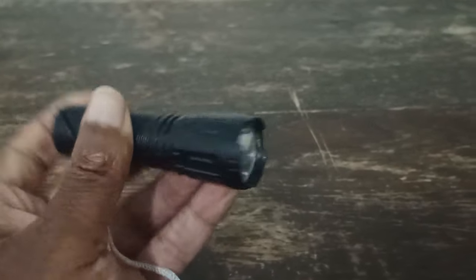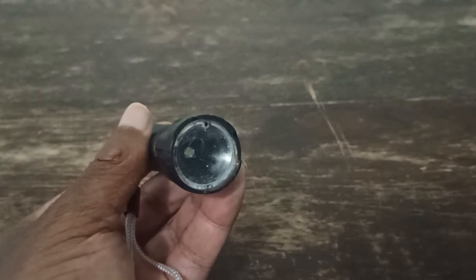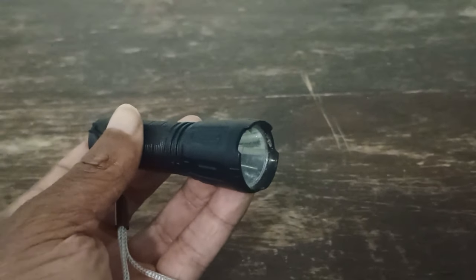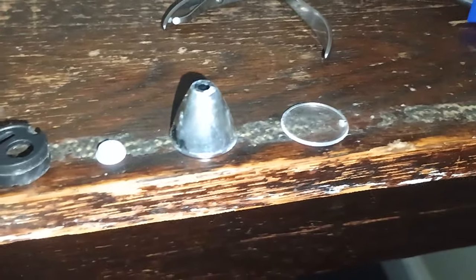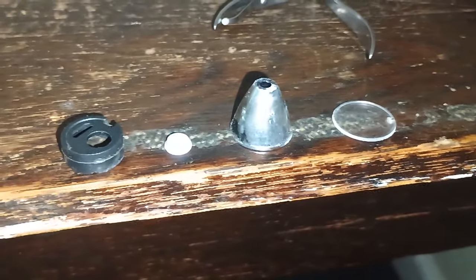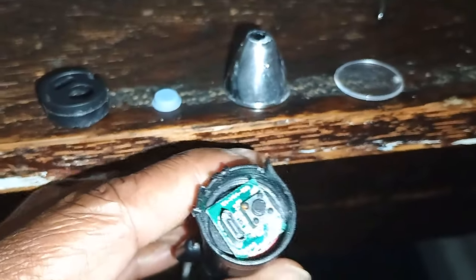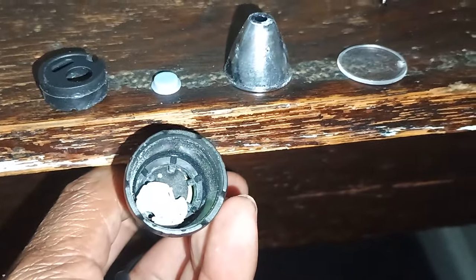Let's see what we can do — let's take it apart. I got the lens off to drain most of the water out initially. Making progress. I got those parts pulled out; they just snap in or press fit. So you can look in here and see the charge port, the switch, and the LED.